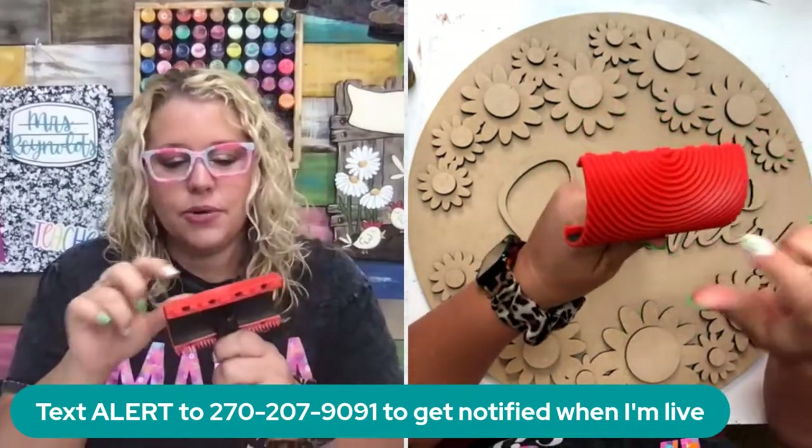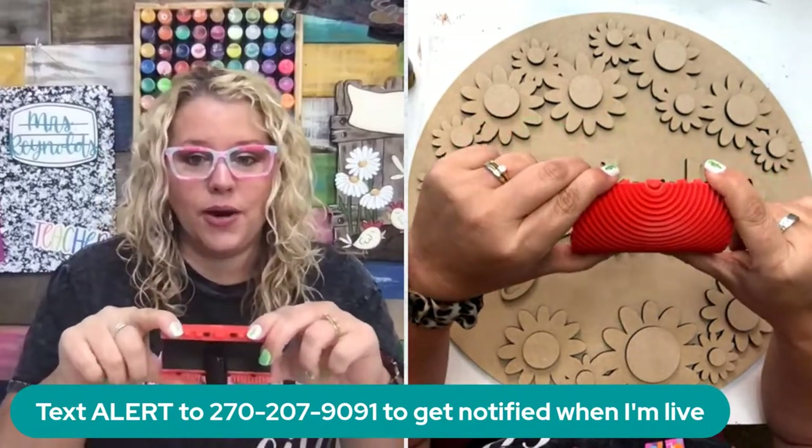I think I've had this thing for like two years and it's been in the cabinet — it's pristine, never been used. So we're going to put it to use today because why not try something for the first time with 100 people watching.